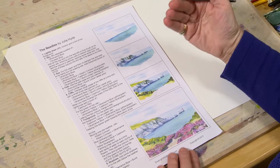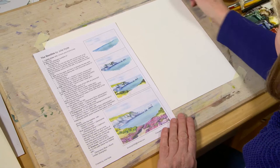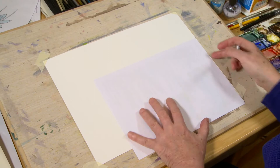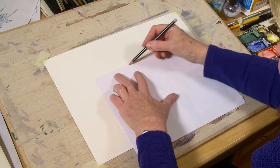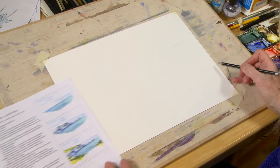We're just going to draw out the rough idea of this — where the sea is, where the cliffs are, and where the curve of the headland is. You don't need a cheat sheet for this. Whenever you're doing a landscape, try to remember the rule of thirds: about a third of the way down is where the horizon line is going to be. I tend to turn a piece of paper upside down, line it up with the edge of my watercolor paper, and just draw a faint line across for the horizon.